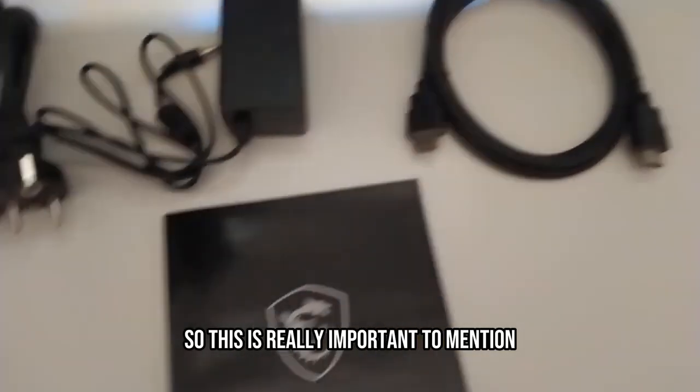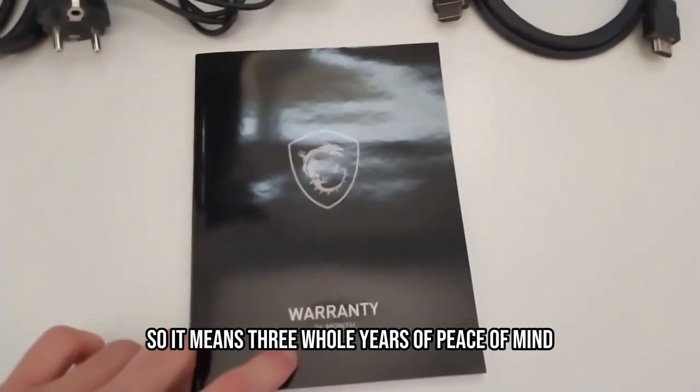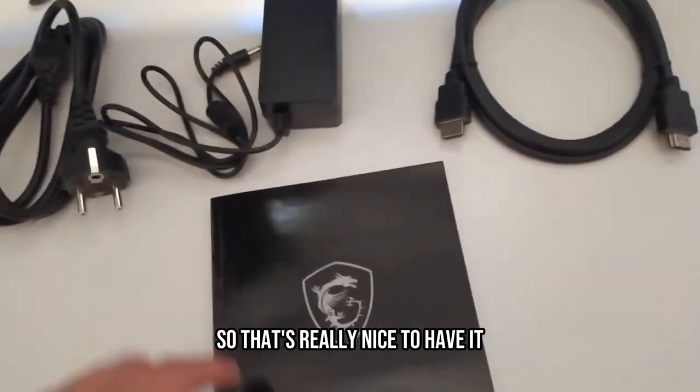It's really important to mention that the monitor comes with a 36-month warranty — that means three whole years of peace of mind. That's really nice to have.